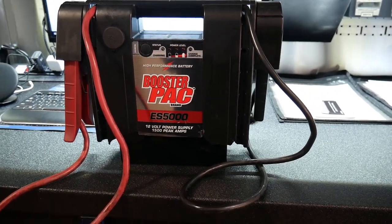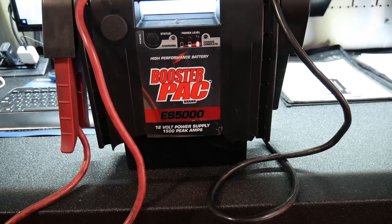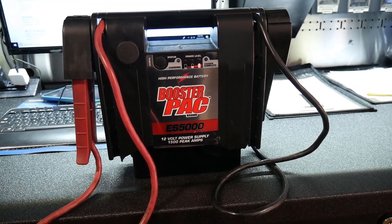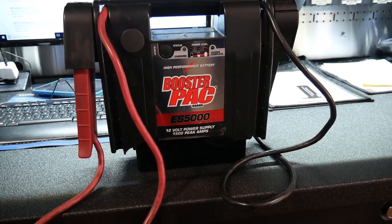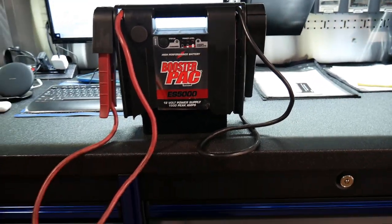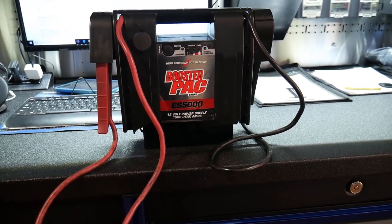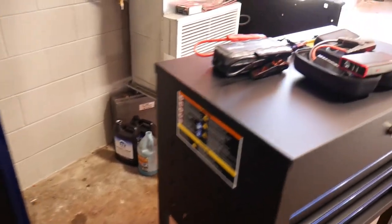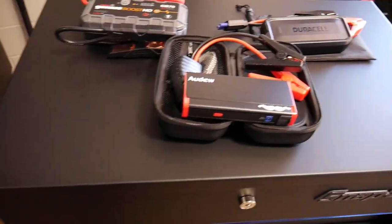Historically in the way of booster packs, these are typically what you saw. These things weigh about 25-30 pounds and put out at max 1,500 peak amp hours. They work, but they're big and clunky and kind of a pain to carry around. So what we've moved to nowadays are jump packs that are much smaller.